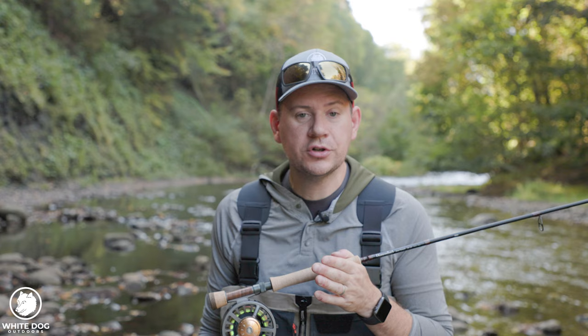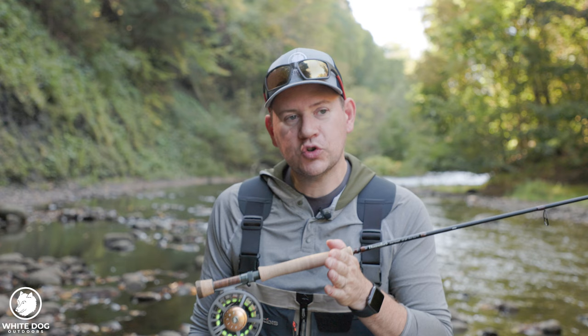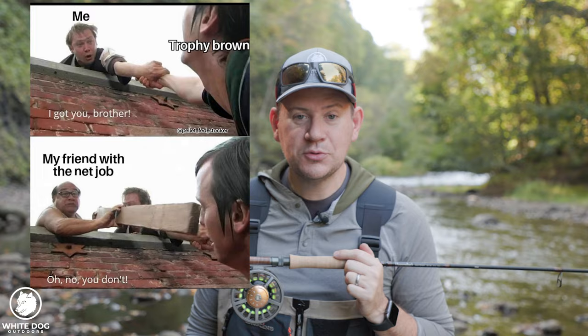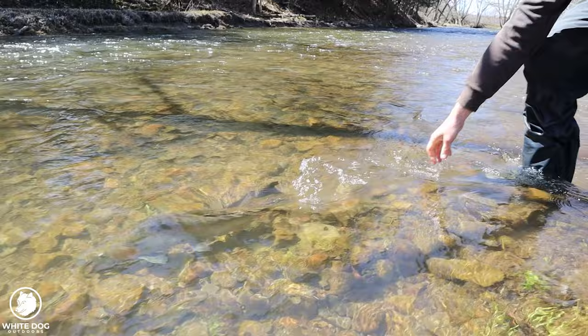We're going to talk about reading water and how crucial it is to being successful — how it takes the average fisherman and makes them exceptional. You can find fish nobody else can find because you can read the water. We'll talk about fighting and landing fish, because salmon and steelhead will push your limits. We'll cover doing it on your own or with a net man. And we'll talk about handling fish and how important it is to preserving the fishery — keeping them safe and getting them released strong.